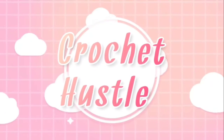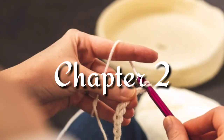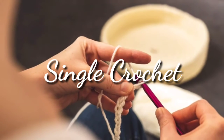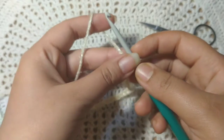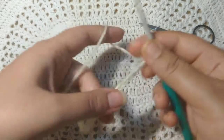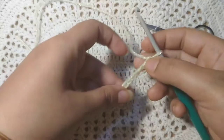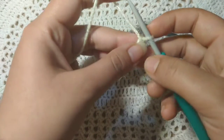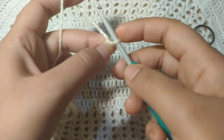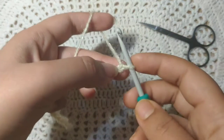Hello friends, welcome to my channel Crochet Hustle. This is Chapter 2 of how to crochet for absolute beginners. Today I will show you how to single crochet. In Chapter 1, I showed you how to hold your yarn and hook, how to slip stitch, and how to chain stitch. If you missed the video, I will leave the link in the description below. Hope you have practiced how to do the chains and you are comfortable holding your yarn and hook. So let's begin.